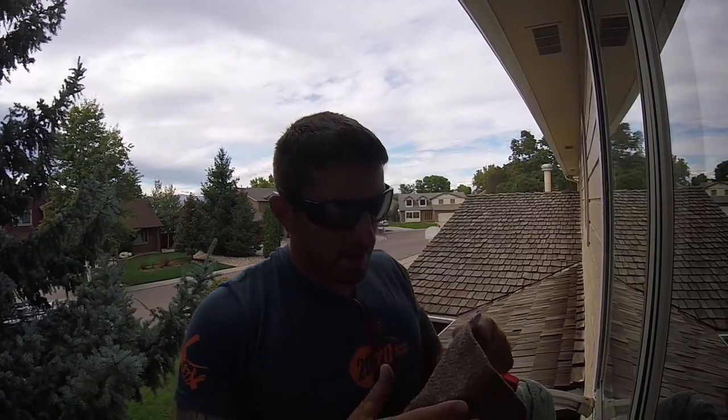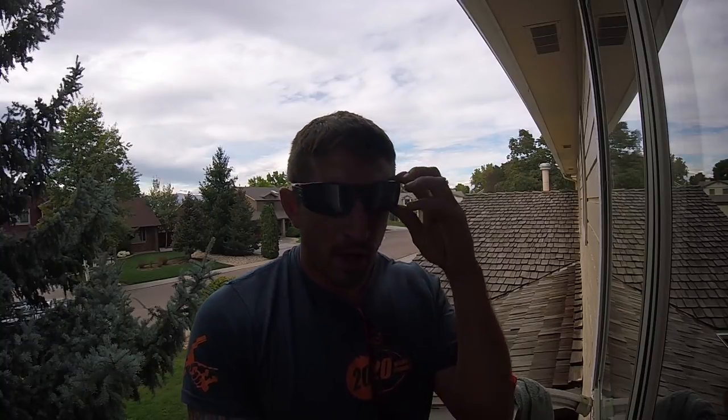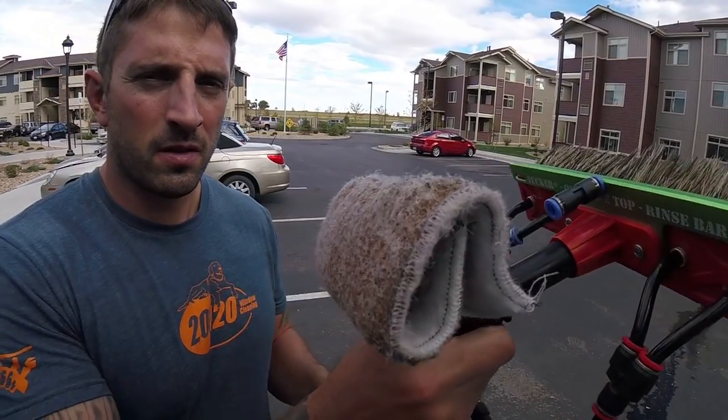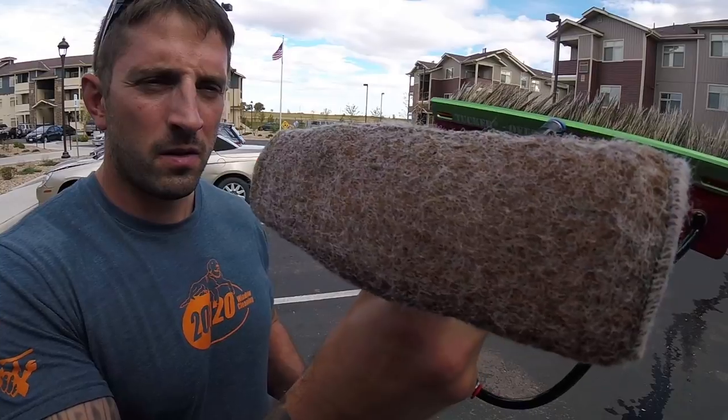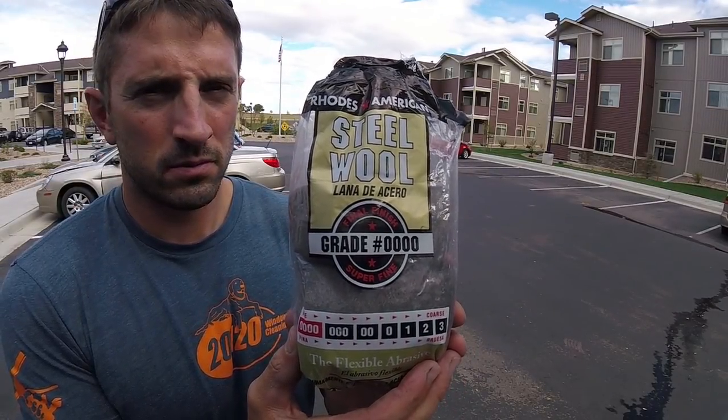With bronze wool pads like these — there's also bronze wool that comes in rolls like steel wool does, but I don't buy that very often. The bronze wool I use is these bronze wool pads. These can also be used with the DA component pad holder for water fed pole work, and that attachment threads onto your pole. It's really changed my game with water fed pole work — trusting that it can clean really really dirty glass.